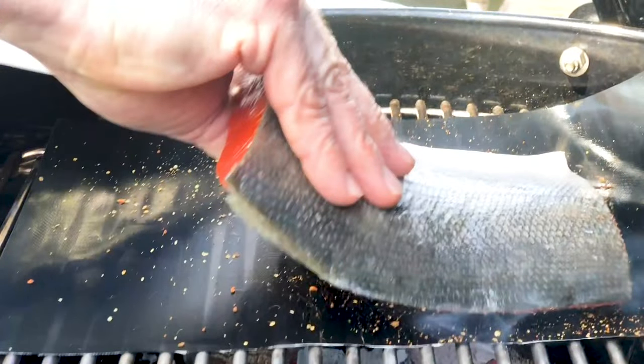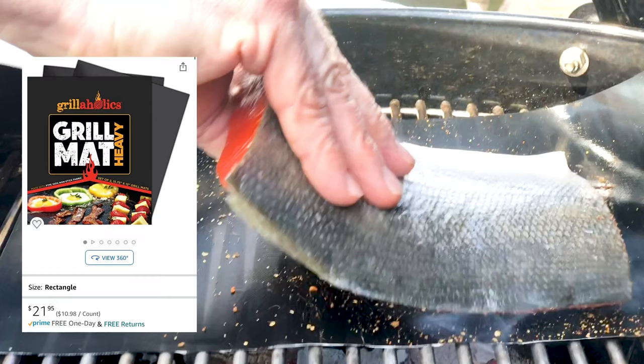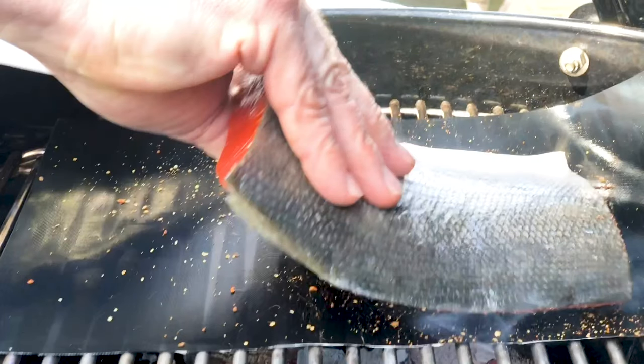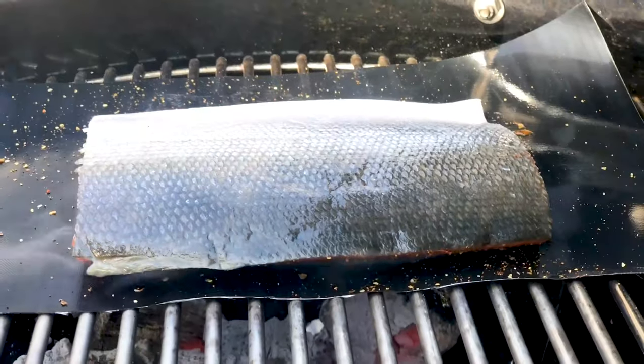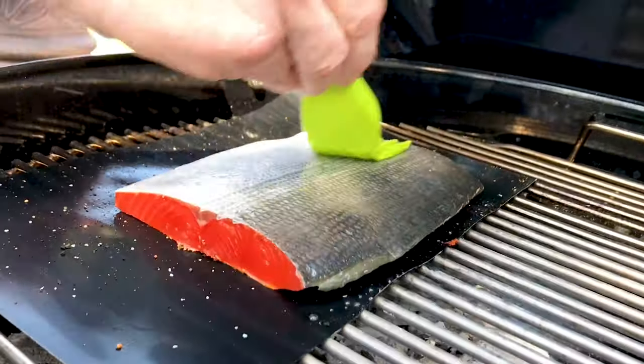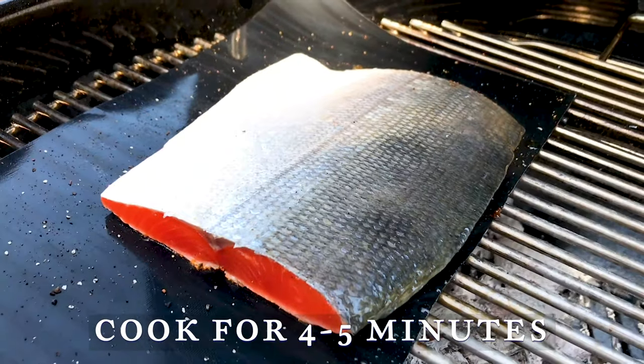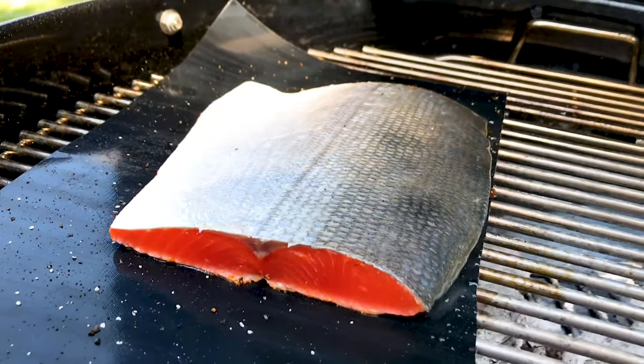Many people avoid grilling fish because they're scared it will stick to the grill — a fair concern for sure. My answer for that is to use a grill mat, a genius invention which prevents any stickage and keeps your fish intact. If you don't have a grill mat, be sure to clean your grill very well, spray it generously with oil, and cook your fish indirectly. Lay your fish down spice side first, brush your skin side with more oil, and cook for four to five minutes, or until the spices have developed a beautiful brown color.